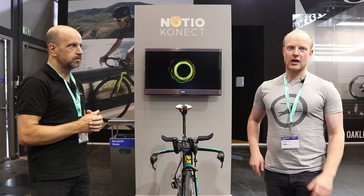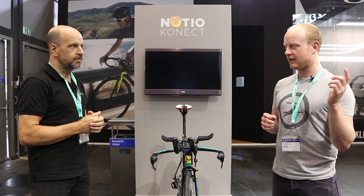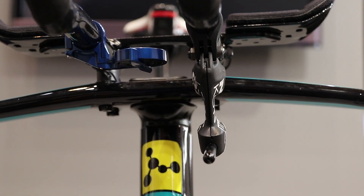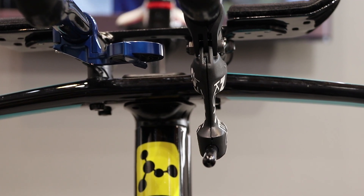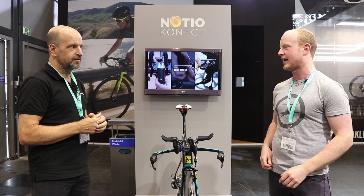Hello, welcome to Road CC. I am here with Mark Gravlin of Argon 18, and if you see the bike we have here nestled underneath the bar, we have this fascinating little device here which last year was revealed for the first time under the name Smart Bike — and now it's evolved a little bit and has become No Show Connect.